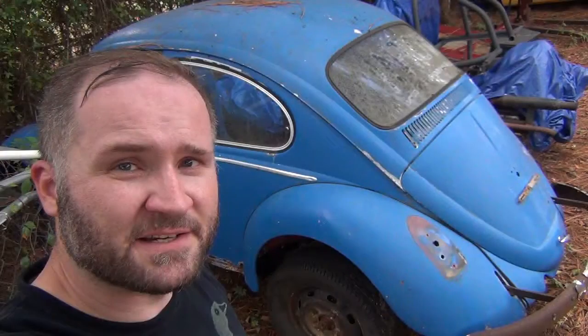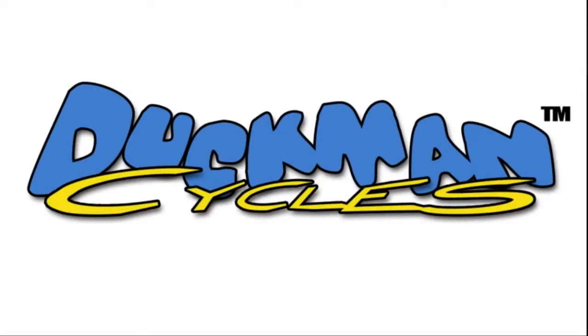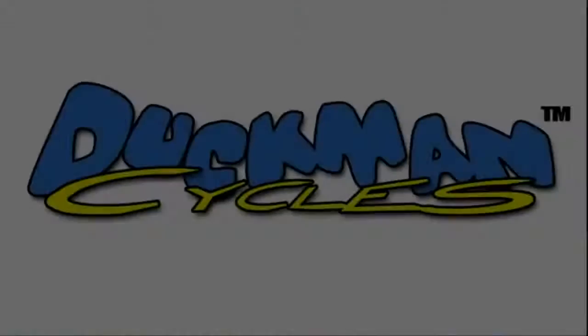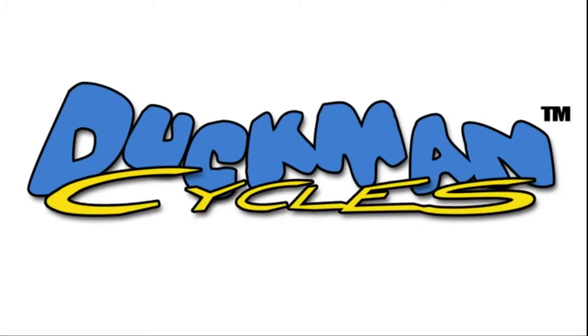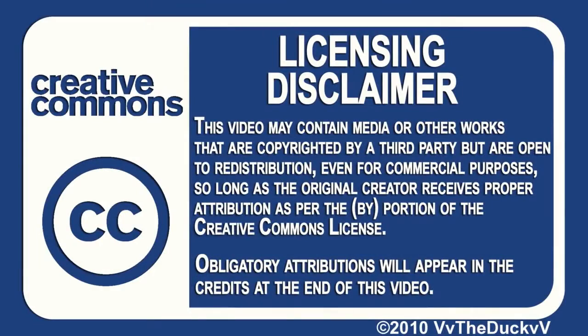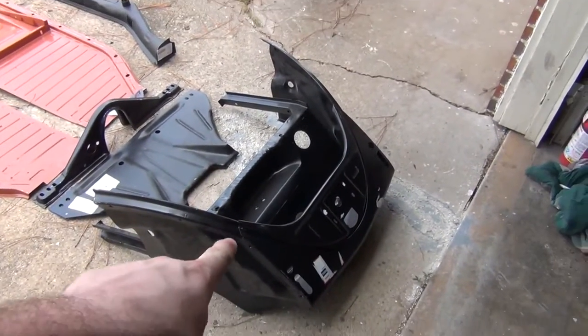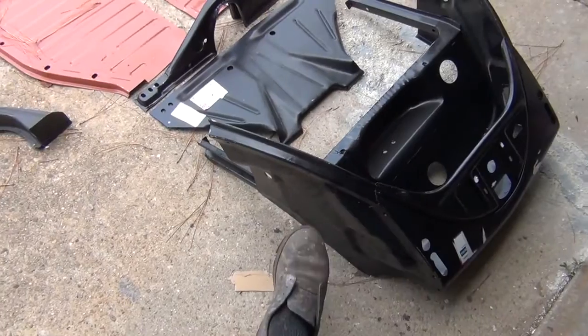We did a little parts ordering for the 65 Bug, and here's what we got. We got a spare tire well with front apron, as well as the front of the quarter panels.